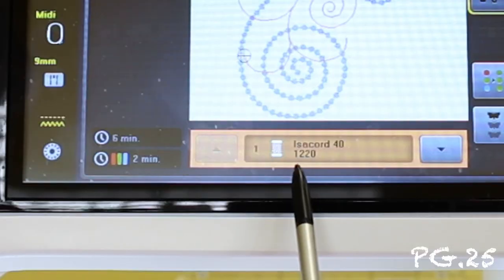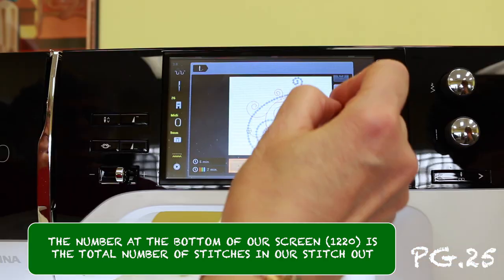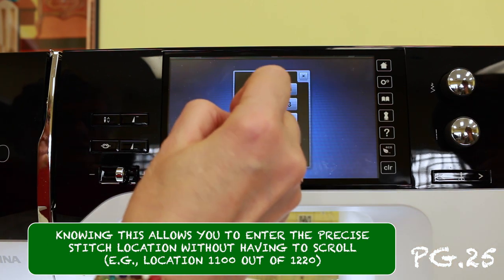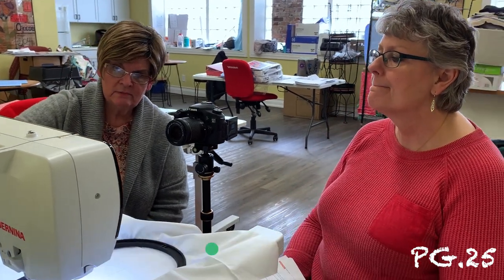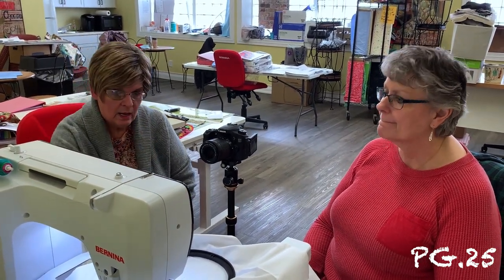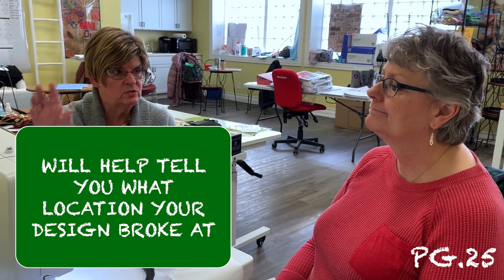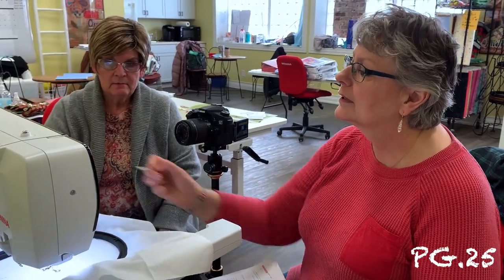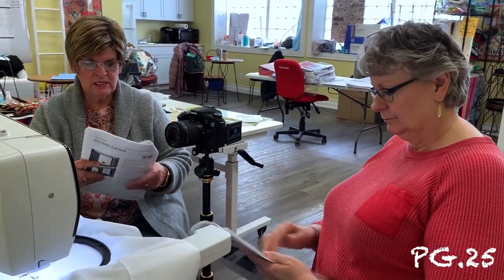By the way, that little number right there is the number of stitches in this stitch-out. If you're in here and you want to go to stitch number 1100, you can do it that way too. A lot of times if my design thread broke, that number tells you right where it broke — so you can go in and address it. That's the easy way to do it. So that's sequence control — stitching out a design.